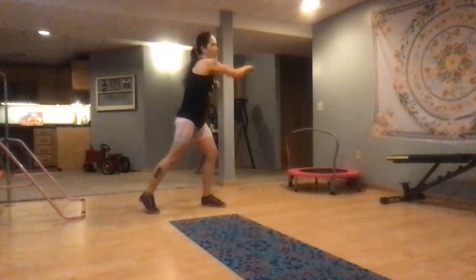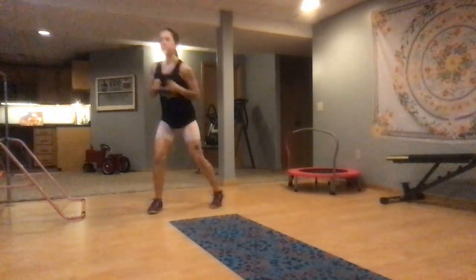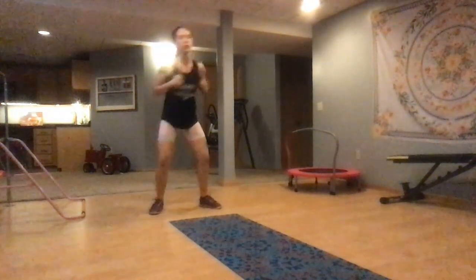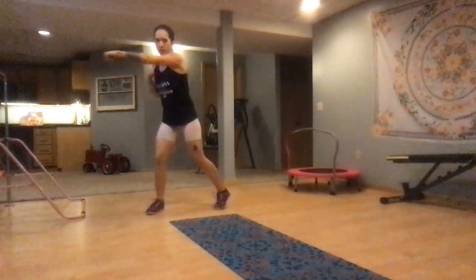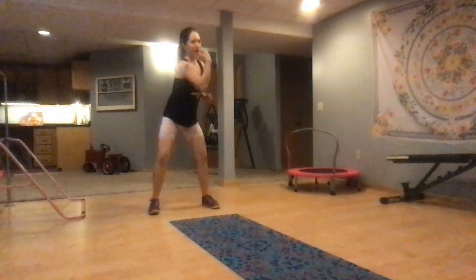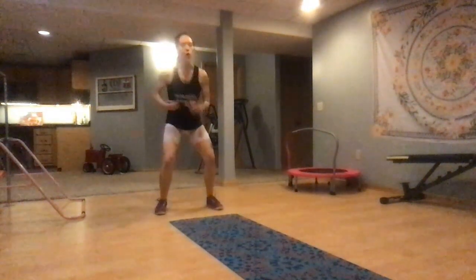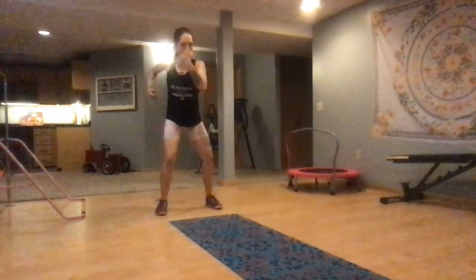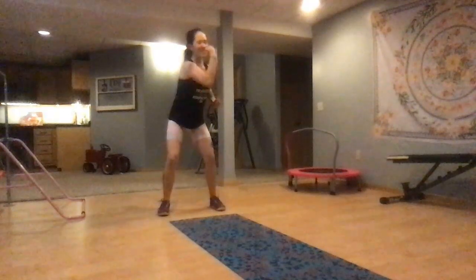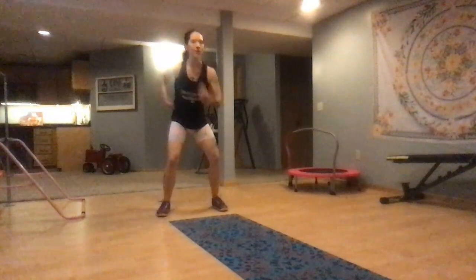Cross body punches. Pivot on that back foot — punch, punch. You got this. Stay focused. In 3, 2, 1 — uppercuts. Brighten the breath. Nice bend to your knees, twisting through your core. Stay in that little squat. We're almost there. 3, 2, 1 — and jog it out.